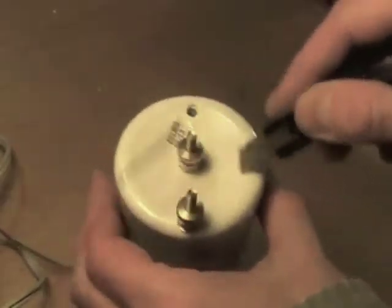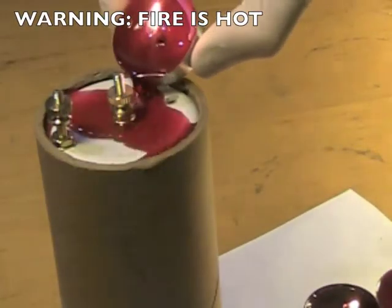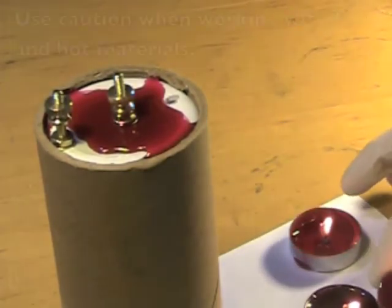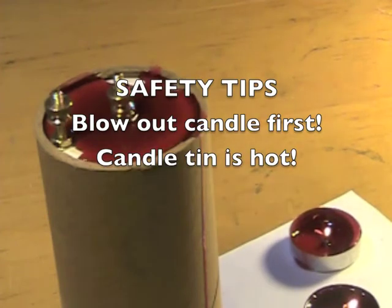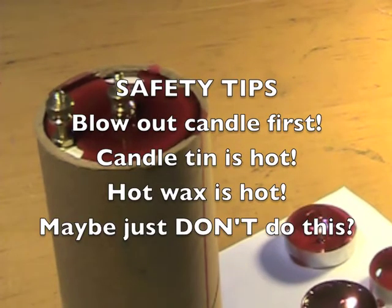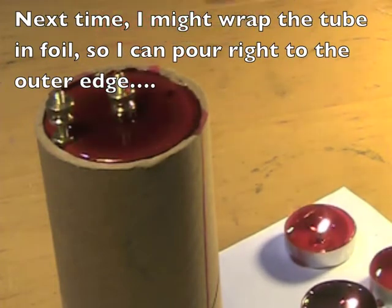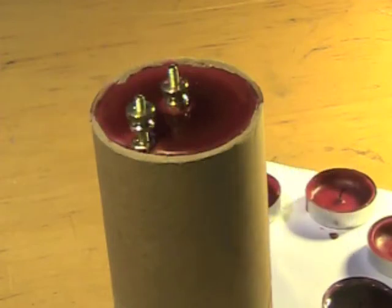I'm going to scratch up this surface a little bit so it isn't completely smooth. I got a big bag of these tea lights at the craft store for a few dollars. This works, but it's kind of awkward and dangerous — I think there's probably a better way. That looks pretty good; it'll take a while to cool. Meanwhile, it's time to work on the label.